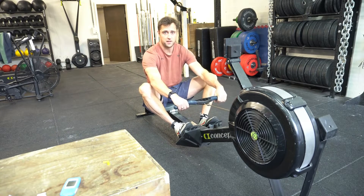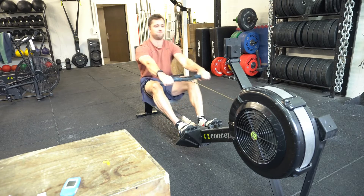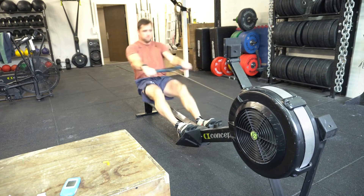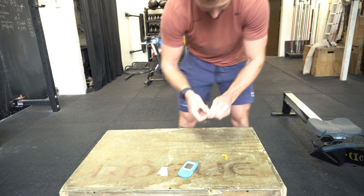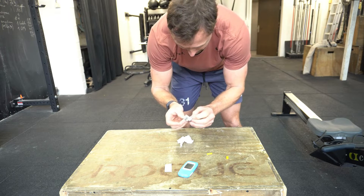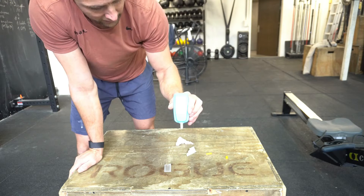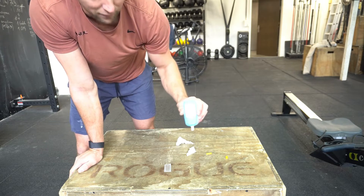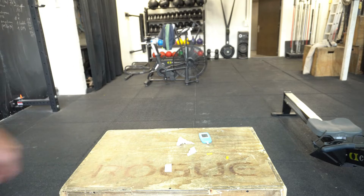After a nice warm-up, I'm ready to go — 285 watts for four minutes. First interval done — that was definitely above my threshold. After just one minute 30 seconds of rest, the lactate reading comes in at 12.4. That's very high.